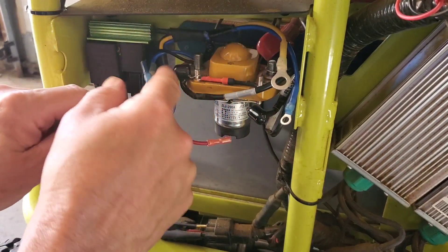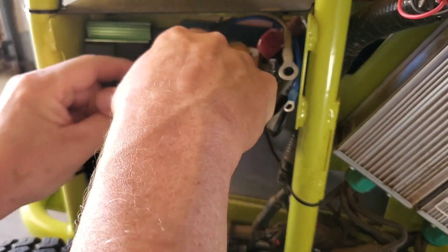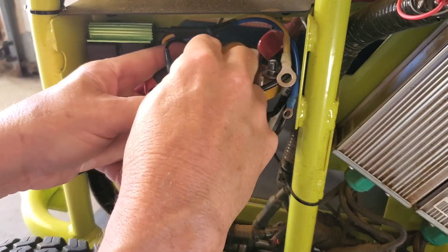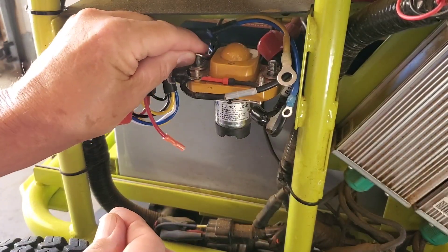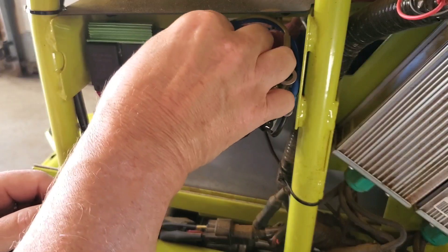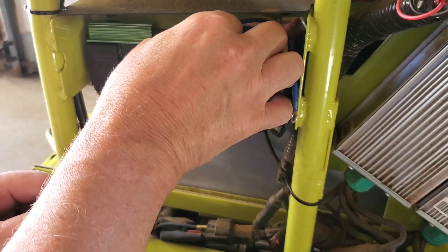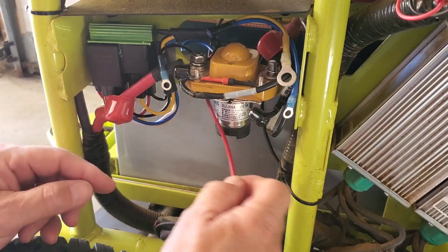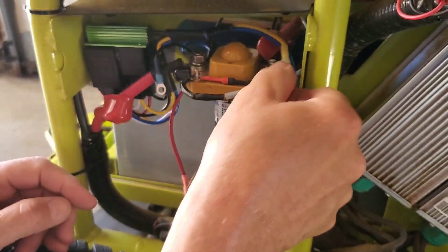Put the red wire back on and put the blue wire on with the red wire, then you can put that nut and washer back on. The red wire goes under the red wire like that.